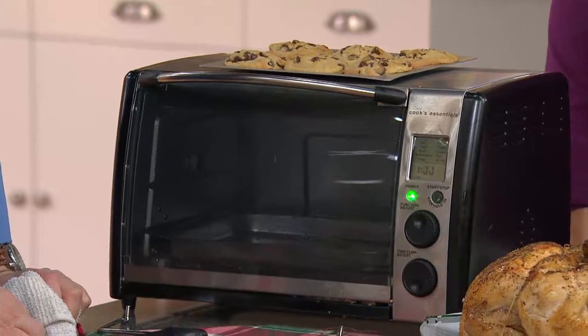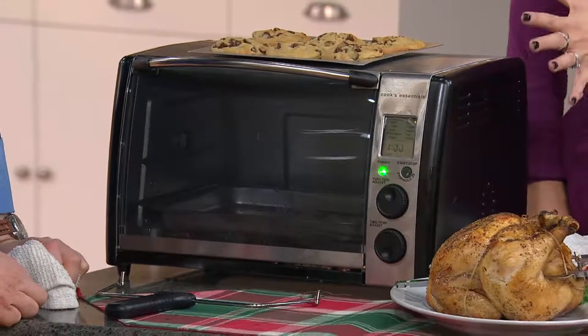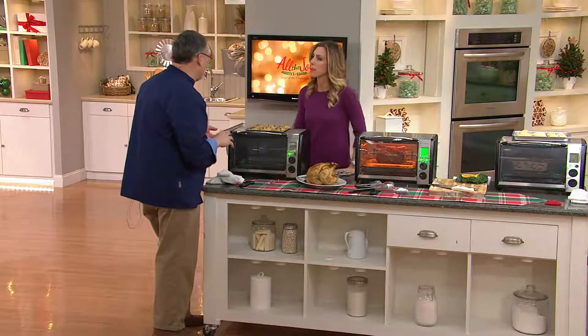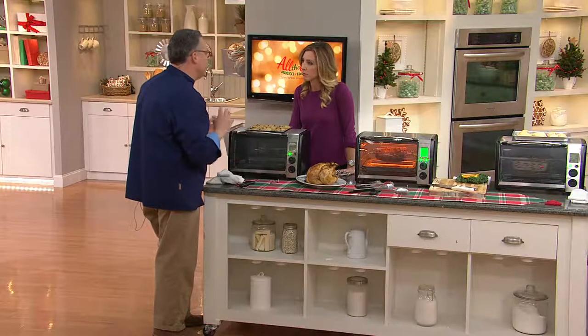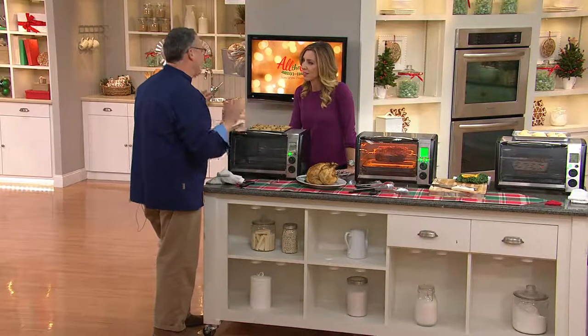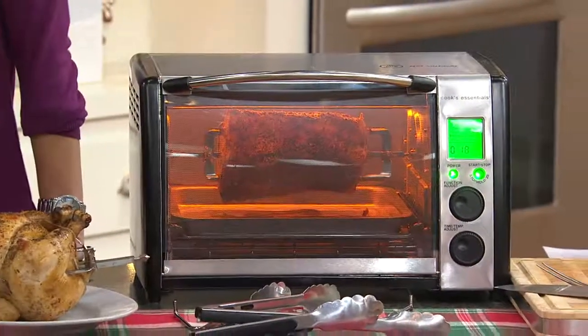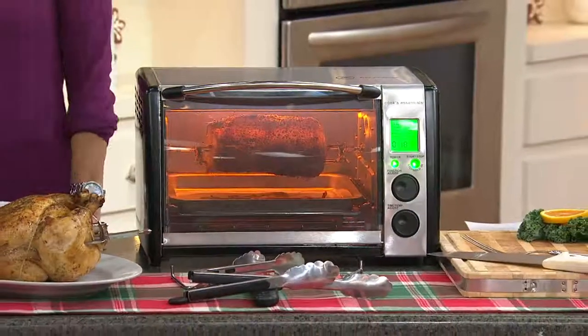If we already do have our ovens, why would we maybe want to invest in a toaster oven? Because for smaller things or quick things like toast, or just reheating leftovers — and I'm not a microwave person, I prefer to use an oven — it's perfect for that. A very small footprint, but also going to be able to handle things like chickens and pork roasts.